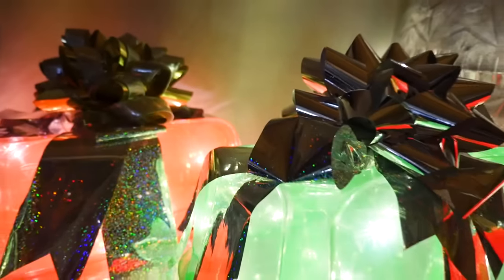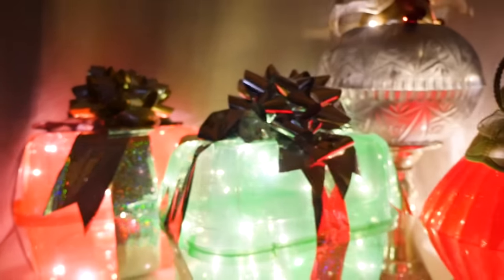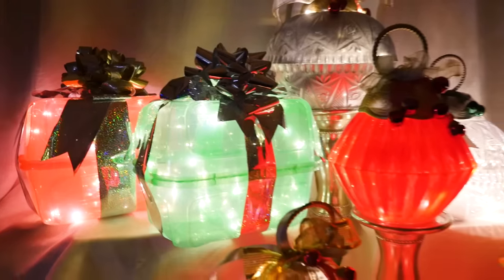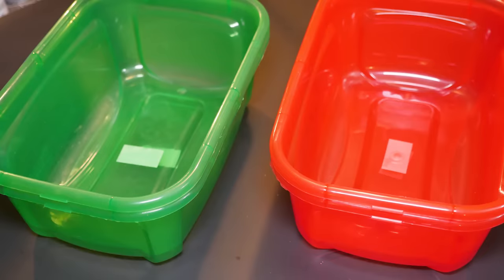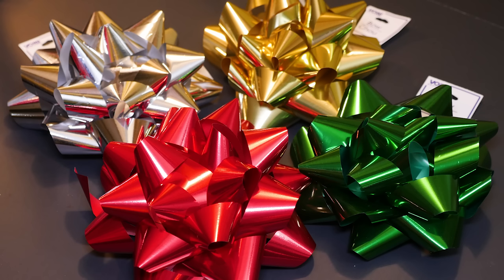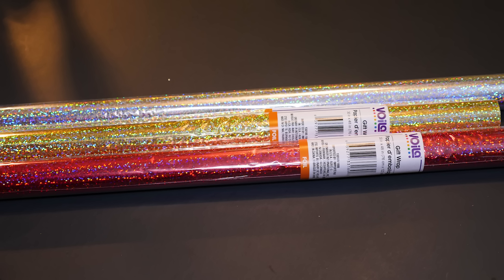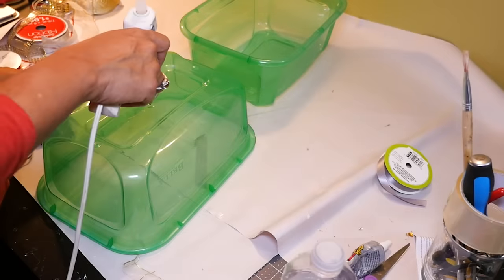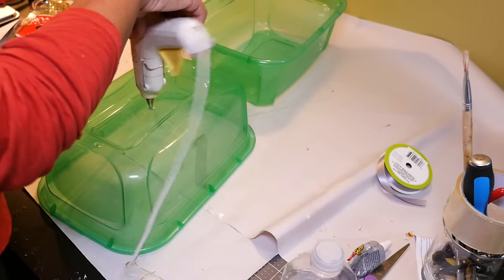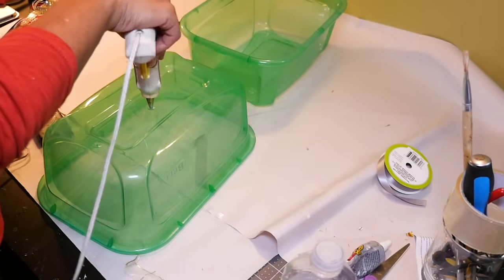Coming up next I want to show you how I created these present boxes that sparkle and glow with lights. For my outdoor present boxes at Dollar Tree I found red and green storage containers — I'm using two for each box. I also picked up a couple of large present bows and sparkly foil gift wrapping paper. For these I'm also using the LED mini wired lights from Walmart.